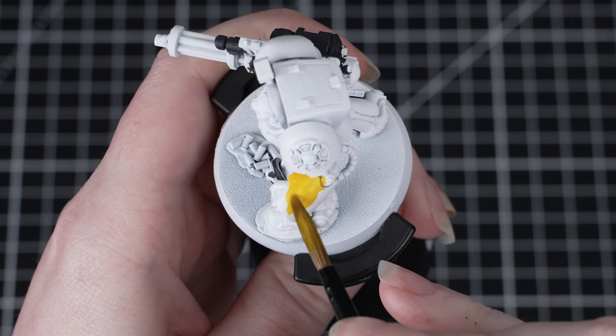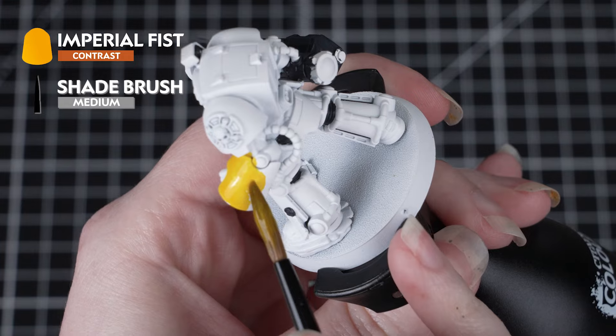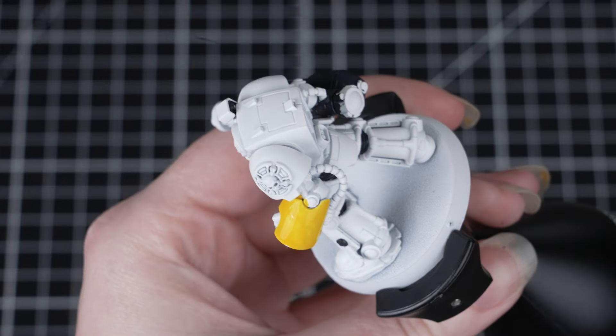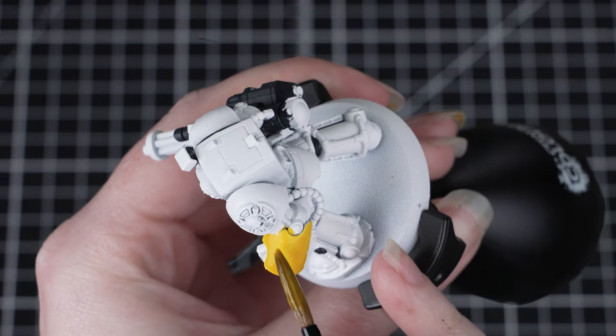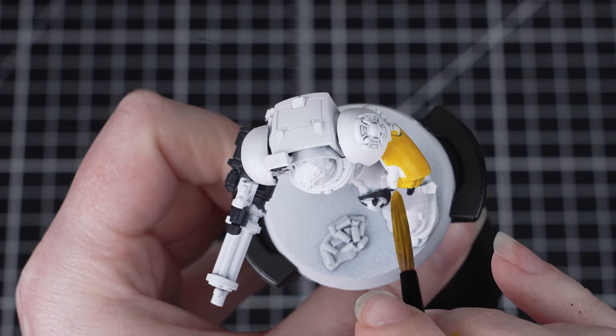Next we'll be painting that yellow armour, and what better to do this with than the contrast paint called Imperial Fist. Before we apply this paint, we need to make sure that we've got a really solid White Scar undercoat. If there are any little mistakes anywhere, just take some White Scar from the pot and tidy back up those areas. Then, with a medium shade brush, we can start applying the Imperial Fist all over the armour.